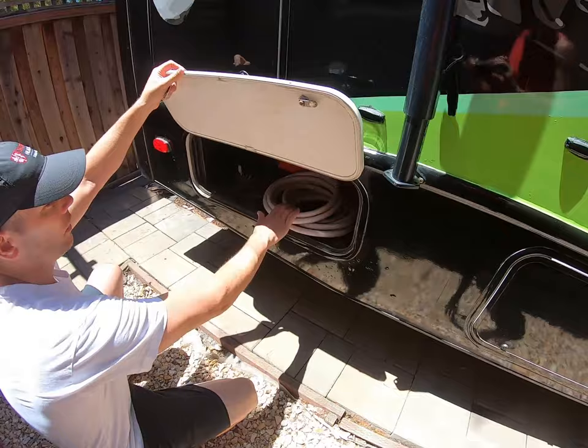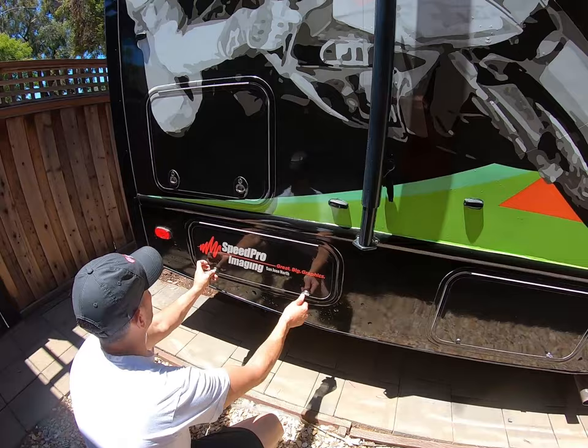This back compartment here — we'll take a quick look at it. We store road kits, hoses, things like that in there. Again, they're mirror matched, one on each side.